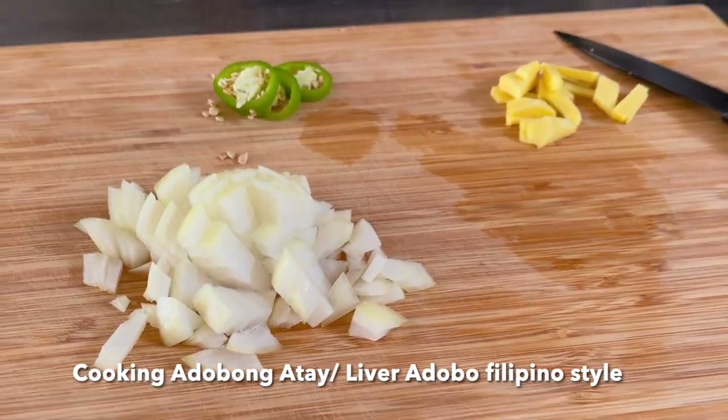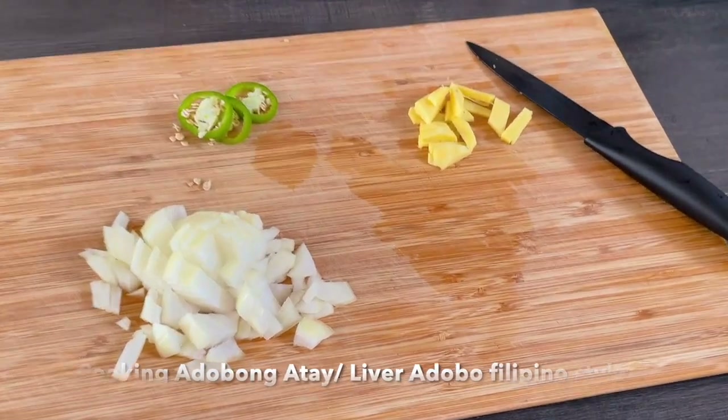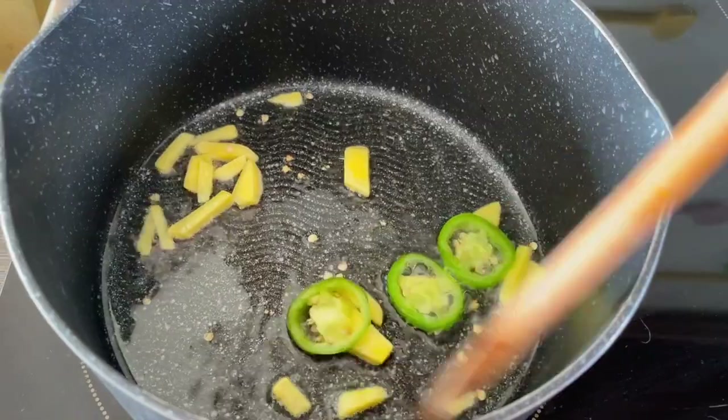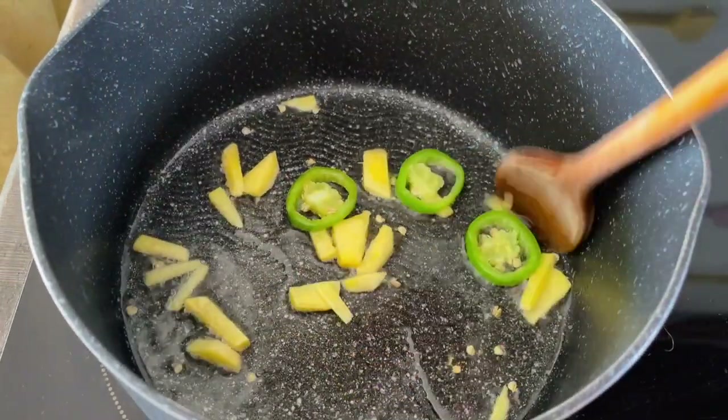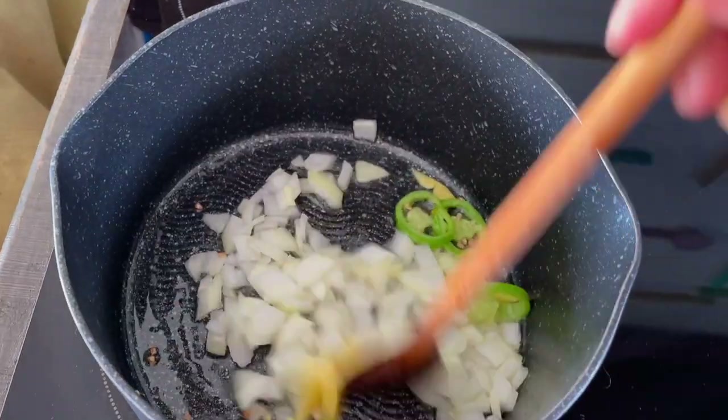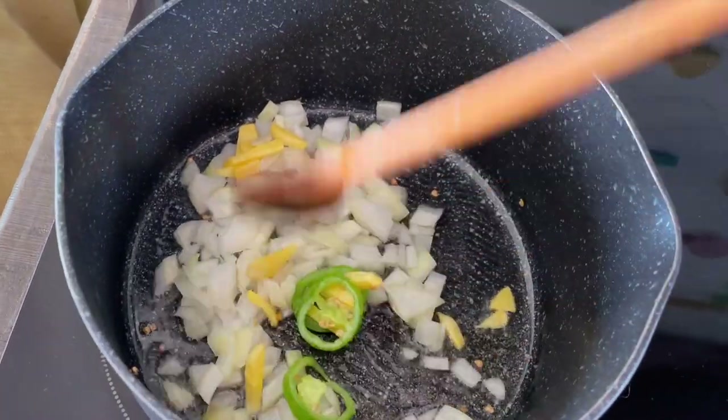I'm going to cook liver — liver sauté with soy sauce. I don't know how you call it but it's a Filipino-style liver adobo.